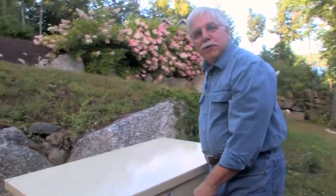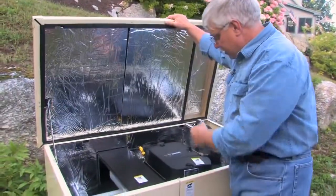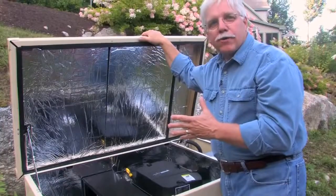Hi, I'm Tim Carter from AskTheBuilder.com, and guess what's inside this fancy cabinet? Look at that — it's a standby generator that creates electricity automatically in case of a power outage.